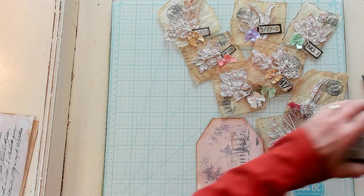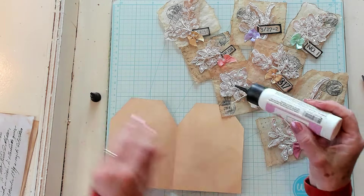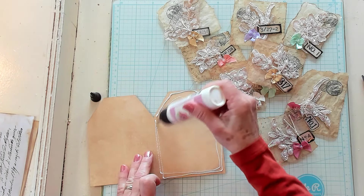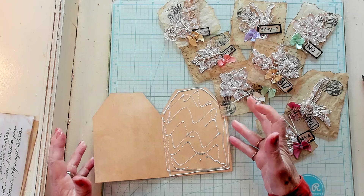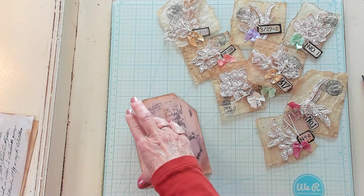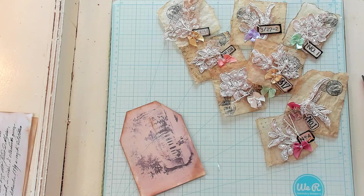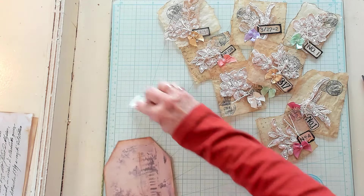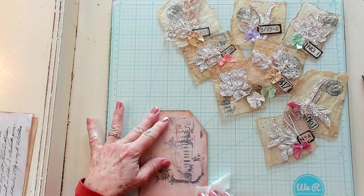Because this was printed on just copy weight paper, I'm going to glue these two together using my Art Glitter Glue. Just adding my glue around like this, then filling in a little bit in the middle, and closing it up. I'm going to grab some type of little card to wipe off and smooth out the glue so there are no bumps or lumps.